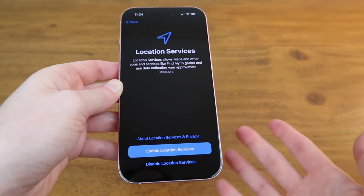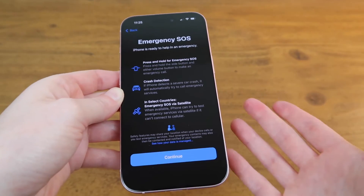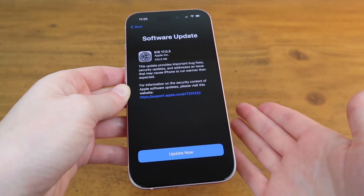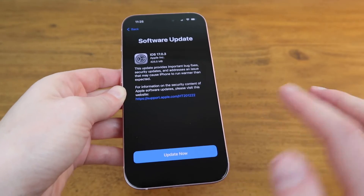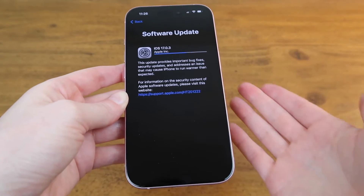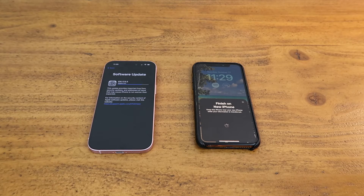I use Apple Maps so I'll enable that. It has some information about emergency SOS so I'll hit continue. Now it's prompting me to update the software so I'll hit update now. I can watch the progress bar here, so it looks like it's gonna take a few minutes. I have my old phone here next to my new phone and I'm just gonna wait until it's done.